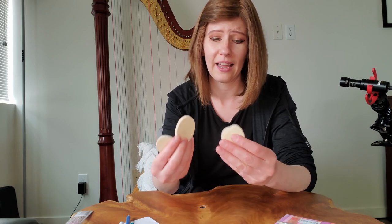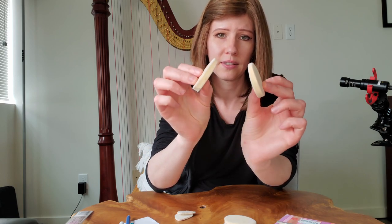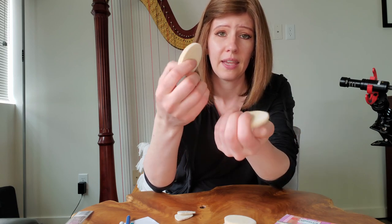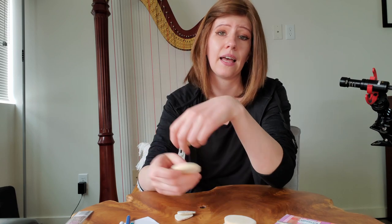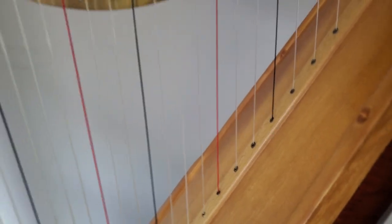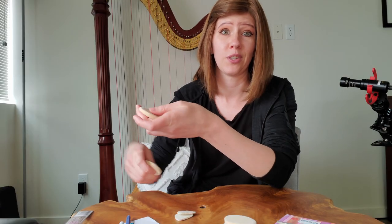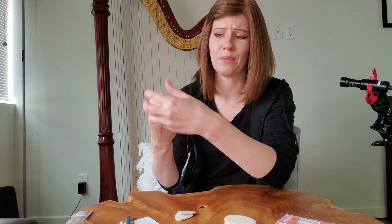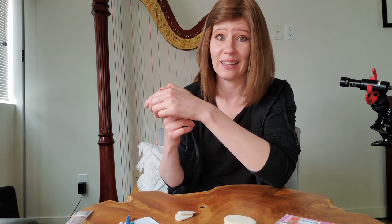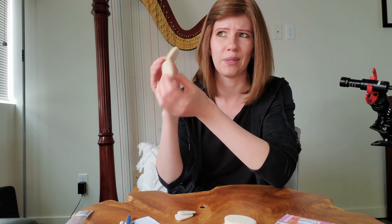I also carry picks. I have several different types. These are soft felt picks — they're kind of thicker. These are lifesavers when I have gigs that require tons of really loud glissandos, especially like musicals and Christmas shows. Generally the harp parts are all glissandos, so if I just used my finger for all of that I'd easily get a blister even with a nice callus built up. So these are lifesavers for rehearsals and sometimes I use them for shows.